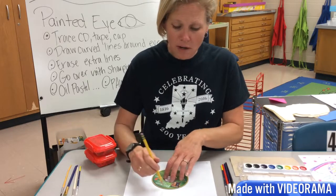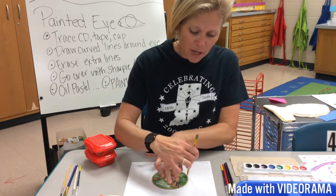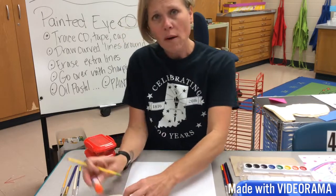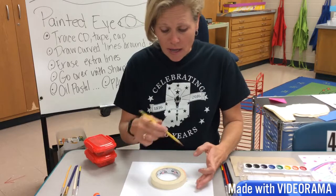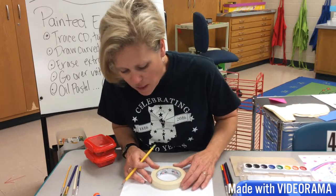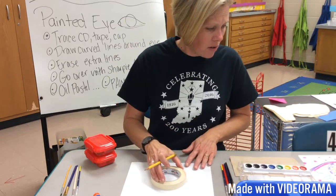Find the center of your paper, set your CD down, and do a light line. See how I'm moving my hand around to trace it, then I lift it up. Now, if you looked at your eye and were observing with your artist's eye, hopefully you noticed that you actually have two circles.